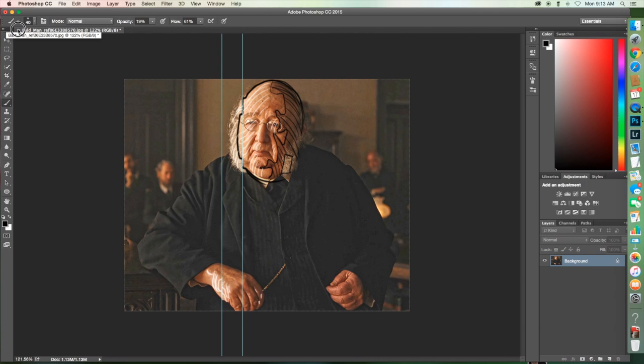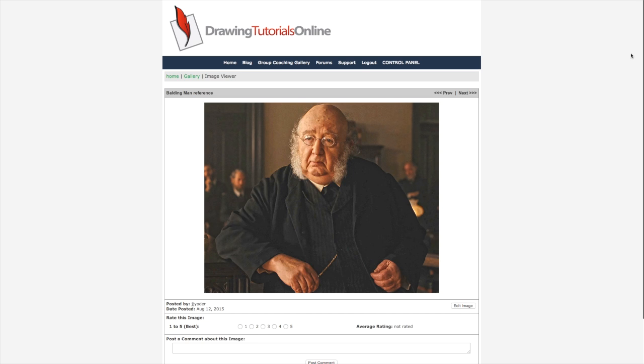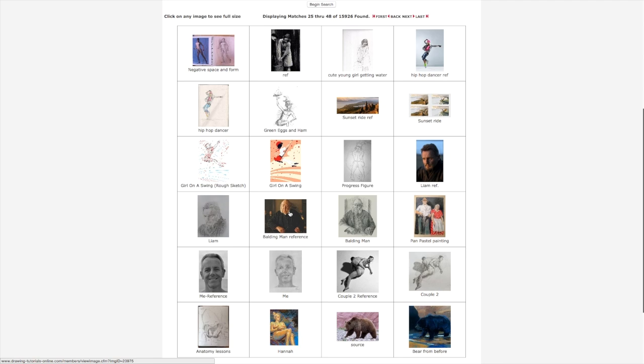And that big form — okay, which direction is the light coming from? And then do I see shadows? You've got good taste in picking the right reference. Very nice.